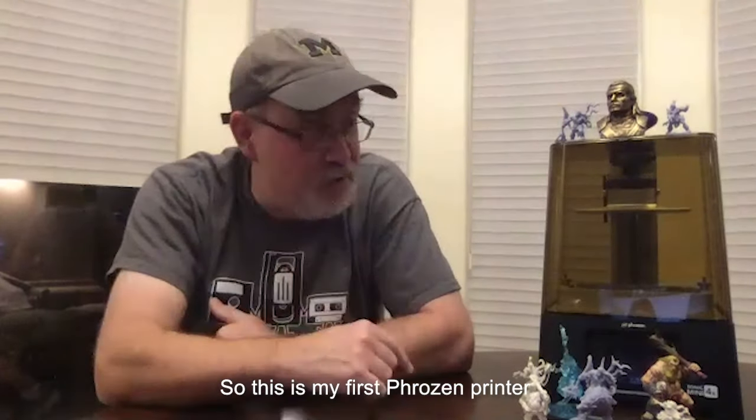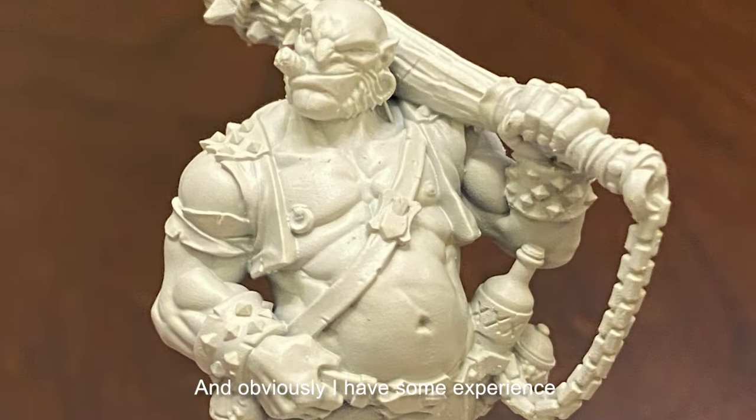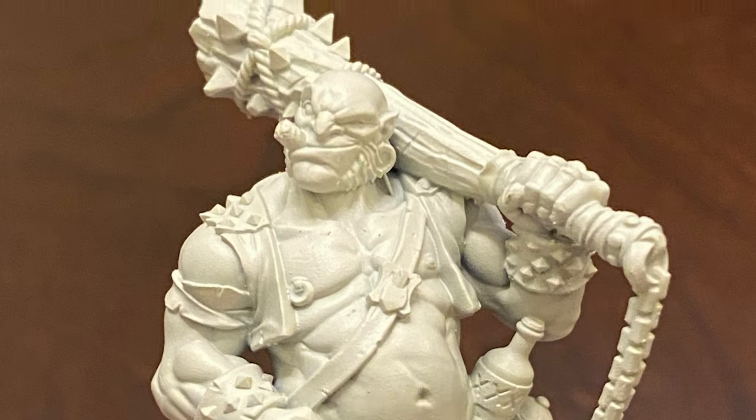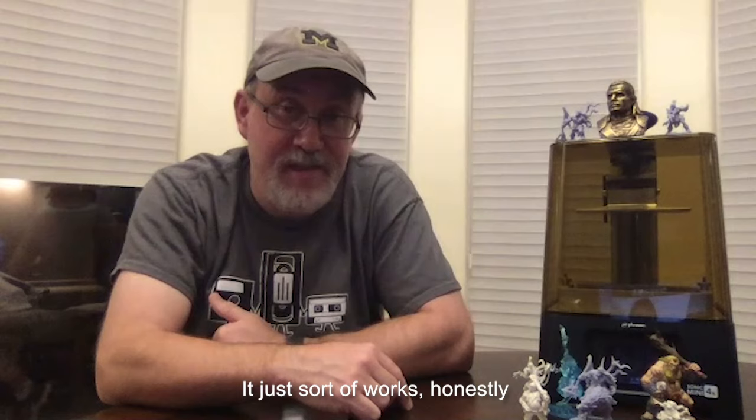My name is Leif Hedstrom. I live in Denver, Colorado, USA. So this is my first resin printer. So far, this has been really, really easy to use. I've had no problems with it. And obviously I have some experience — I'm not a complete beginner, but I don't think a beginner would have any problems with this printer either. It just sort of works, honestly.